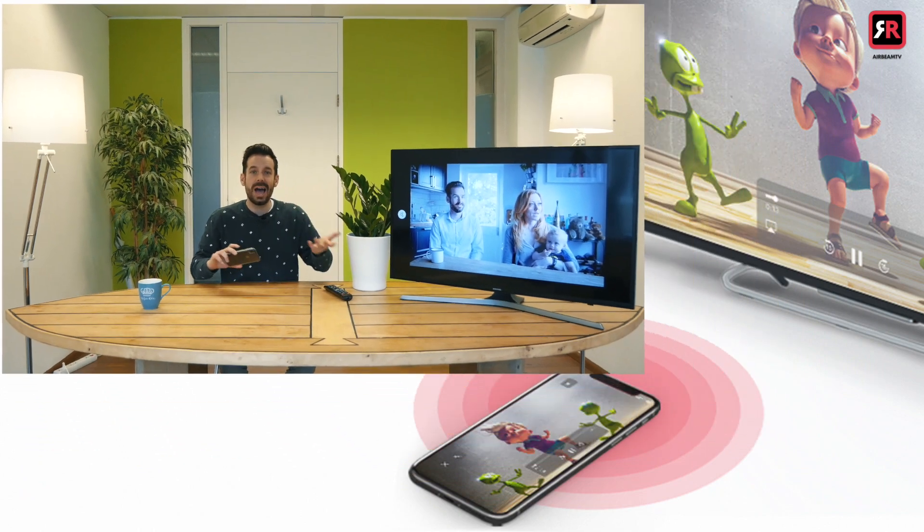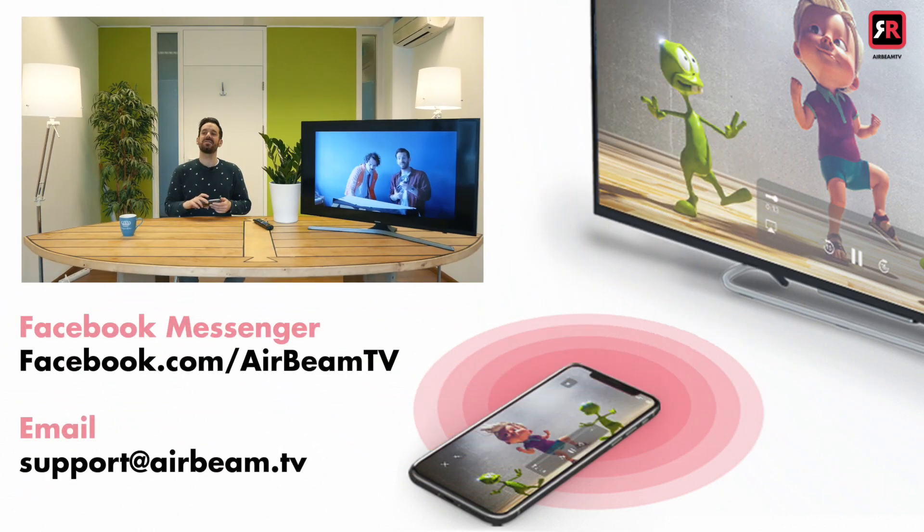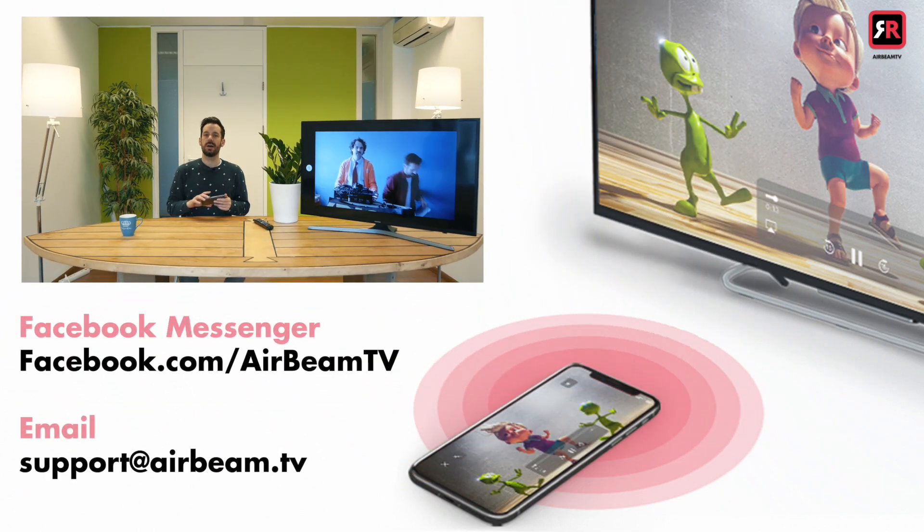In the meantime, I've been Simon. Happy mirroring.